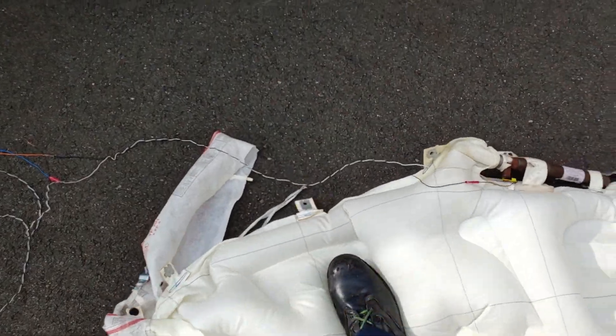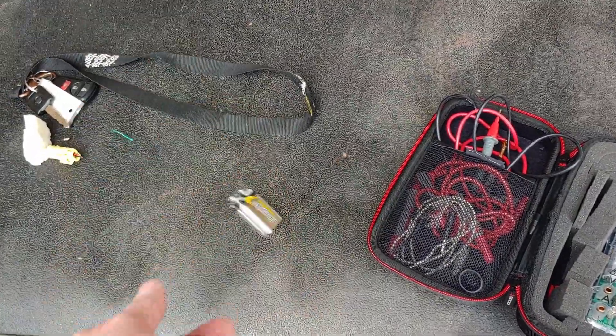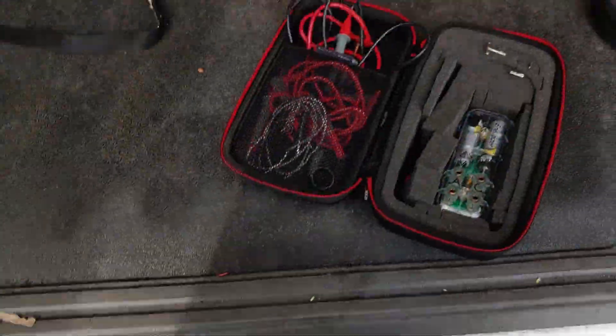Oh, it's like a bouncy castle! Alright, so the nine-volt definitely, definitely worked.